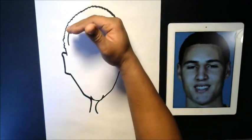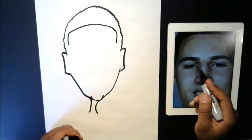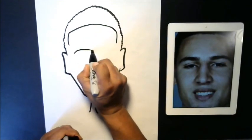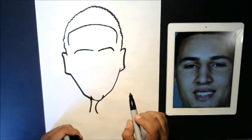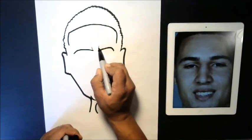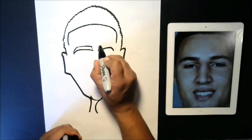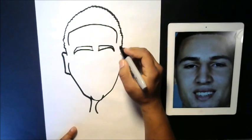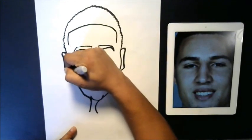Eyebrows — I kind of work from the top down, but every picture is approached differently. So let's go ahead and draw the underside of the eyebrow. Because his eyebrows are kind of close together a little bit, I'm going to play with that in my drawing. I'm going to lean back with my line and bring it across and connect it, then do the same thing on this side. I'm also going to leave room to emphasize those cheekbones, and just connect those in.